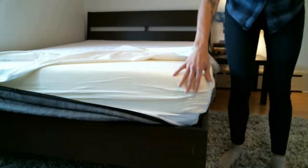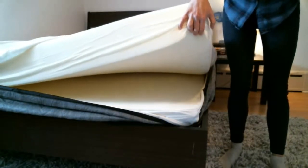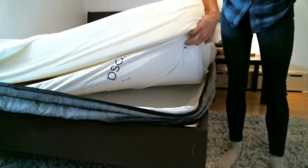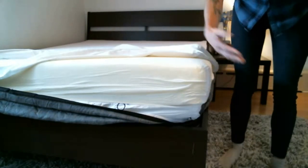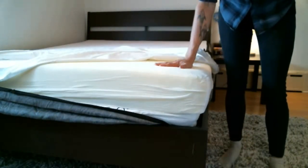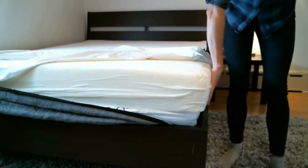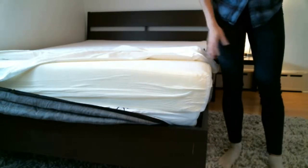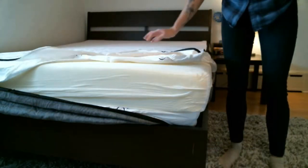By placing the gel memory foam layer on top, you achieve a medium level of firmness, about a 6 out of 10. By placing the Ecotex open cell memory foam layer on top, you increase the level to medium firm. To achieve the highest level of firmness, place the yellow layer of ergonomic support foam on top — this layer also features deep grooves for breathability. Flipping the layers was simple enough, though we did struggle a little bit with the zipper, as it caught around the edges and snagged on the fabric a couple of times.